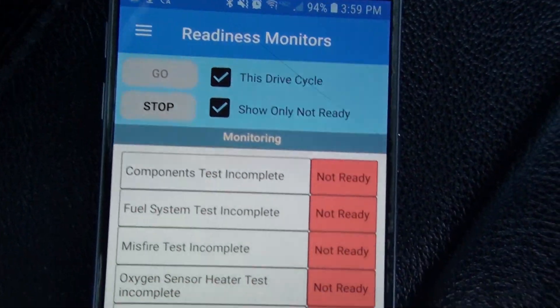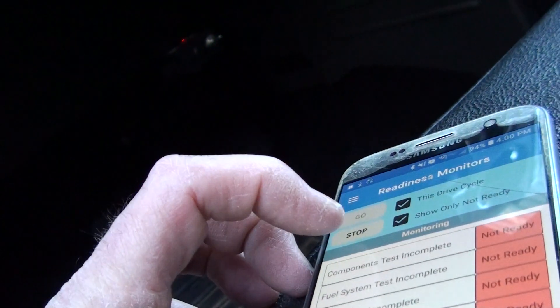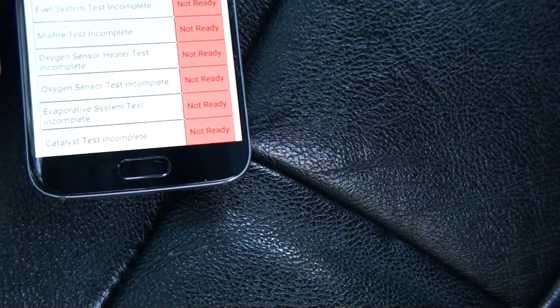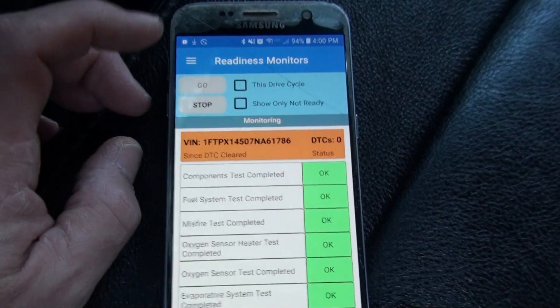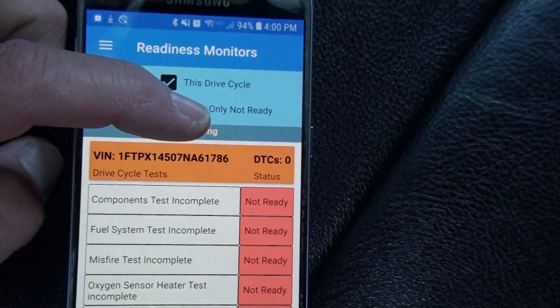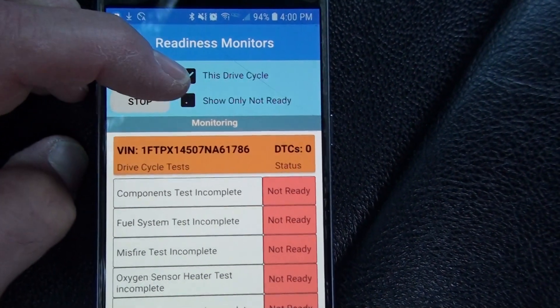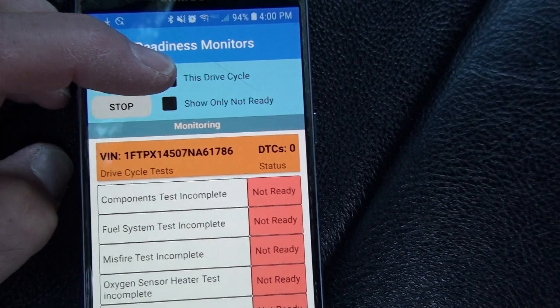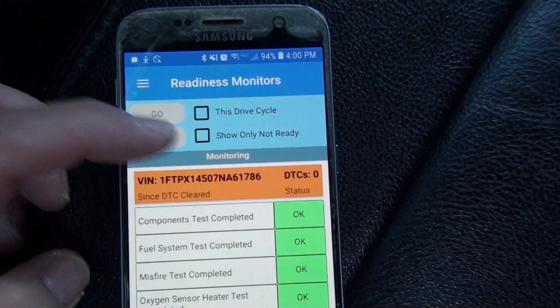The key has to be on to communicate with the adapter. The app is polling away, and you hit Stop to stop it. The idea is: if you're trying to get a car past inspection, you can just leave this screen on while you do your drive cycle, and it will tell you live when your monitors complete — instead of guessing.